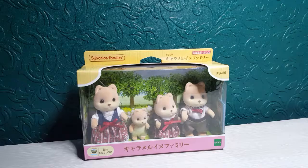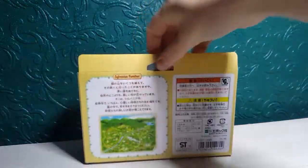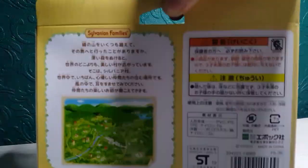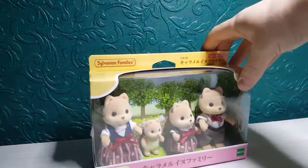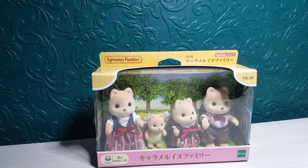Without further ado I'm going to get this out of the packaging. It doesn't show you anything else, just some of the stuff on the back but in Chinese. And this is the Caramel Dog Family.